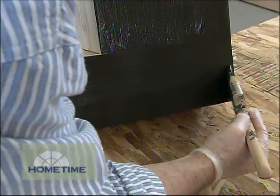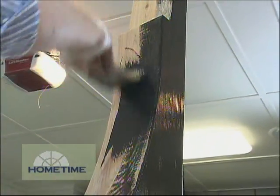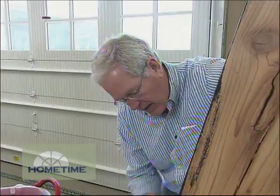The primer is mixed into the paint, so we're able to put our finished coats on right off the bat. And on unfinished wood like this, we'll probably do two, maybe even three coats.